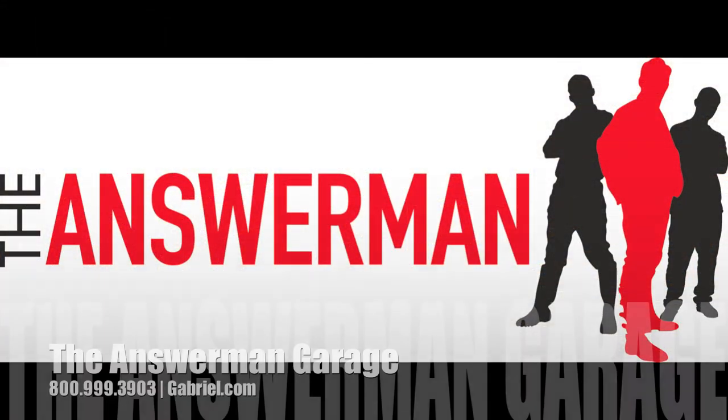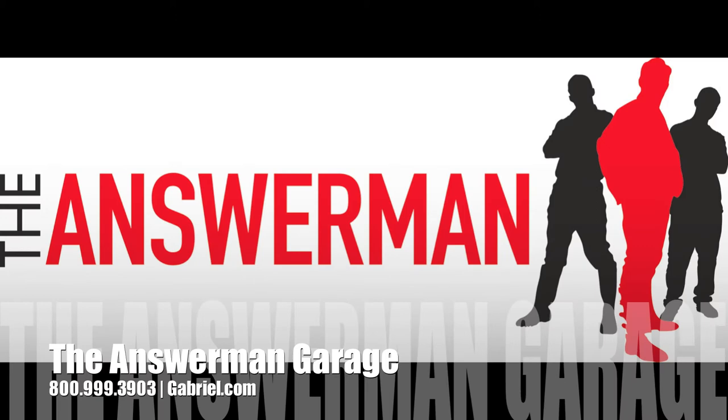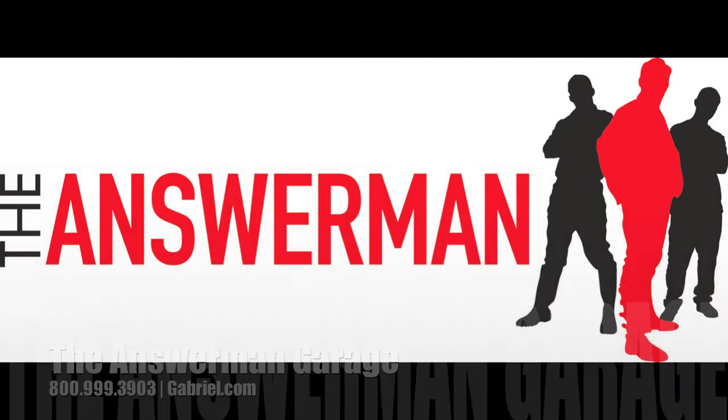If you have further questions, be sure to contact the Gabriel Answer Man or go to www.gabriel.com for more information on a variety of other issues.